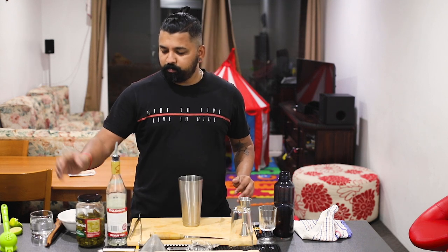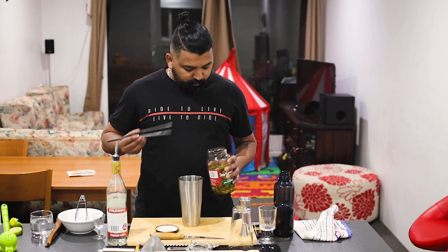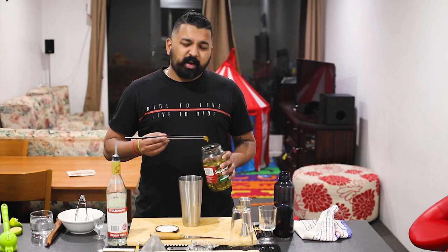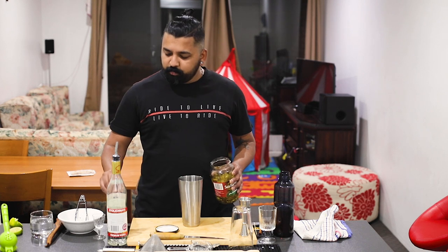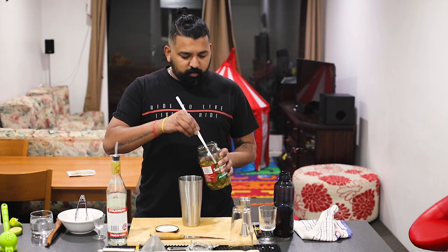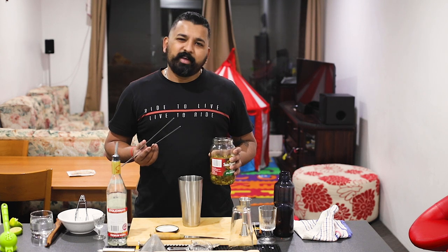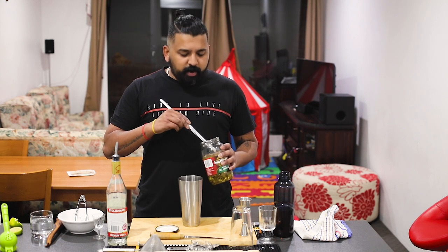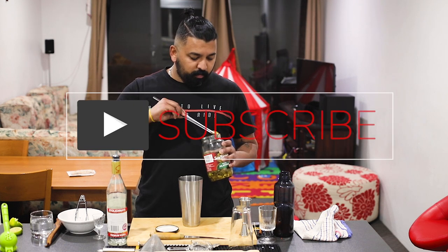I will add a chili. Now I will add some of the spices — the jalapeño. I will add some spices to balance the drink and add it to the drink.